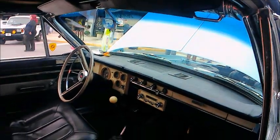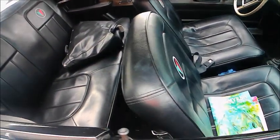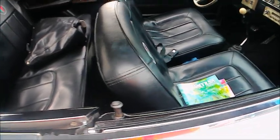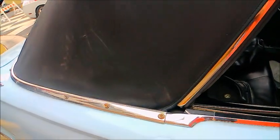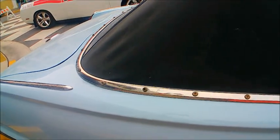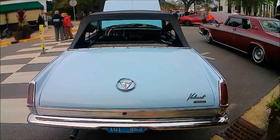Notice the tinted windshield — you had to pay extra for that. And a pretty nice top. Nice car.